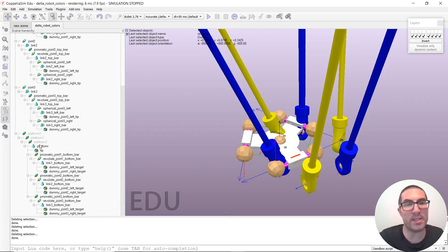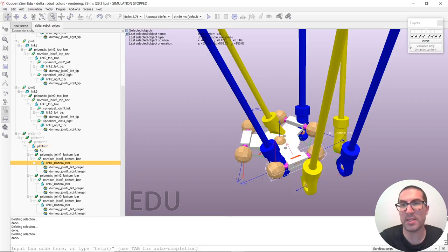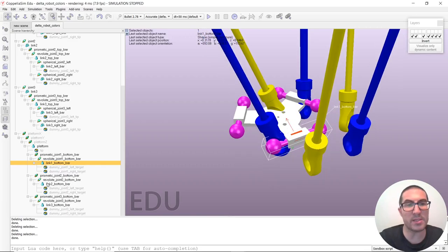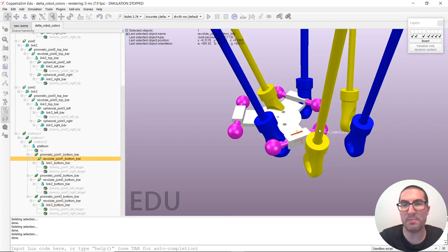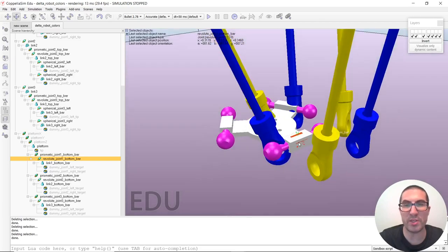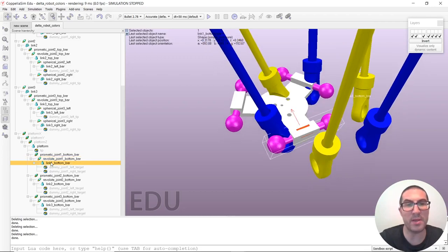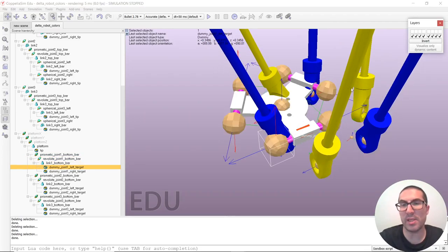The platform has three links — one, two, and three — that correspond to the bars below each arm. These links also have prismatic and revolute joints that act as a cylindrical joint each. The links have two dummies, one on the left and one on the right.